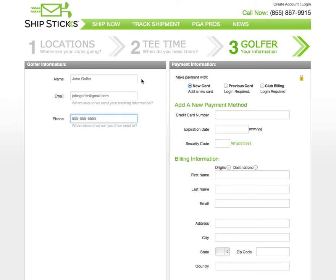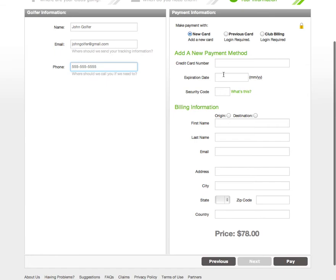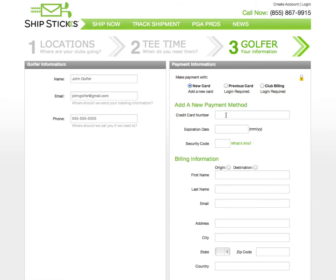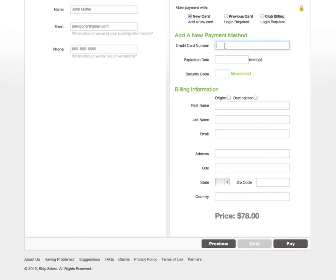There are a few ways to pay for the shipment. If you're logged into an account, you can save your credit card information, or golf course accounts can select Club Billing. To pay for the shipment as a guest, select New Card and fill out the credit card information and the billing address.